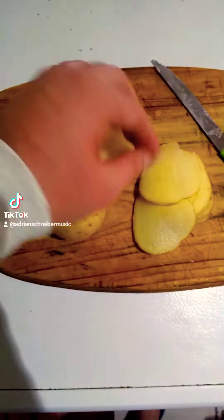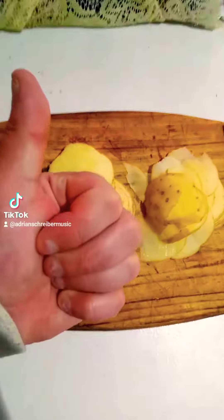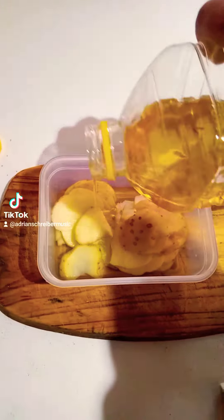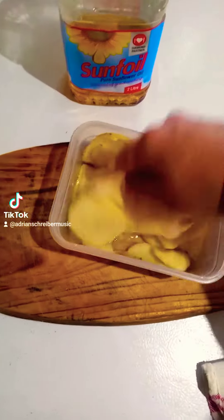First, you're gonna need two small potatoes — or one big potato. Slice them up into thin slices. Once your potatoes are thinly sliced, put them in a bowl and lightly drizzle with oil. You can use normal cooking oil, any oil of your choice — olive oil, coconut oil, any oil you prefer.